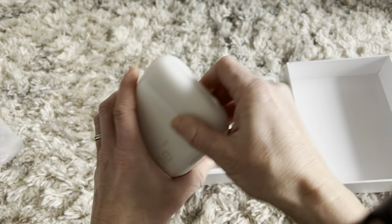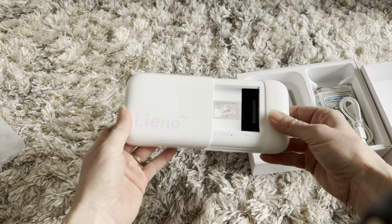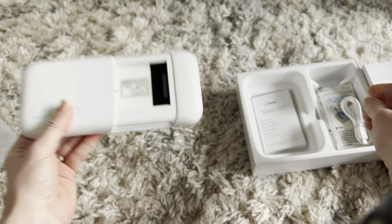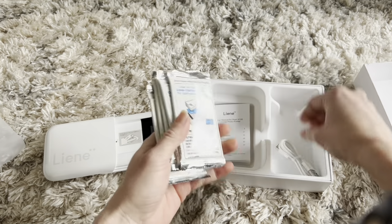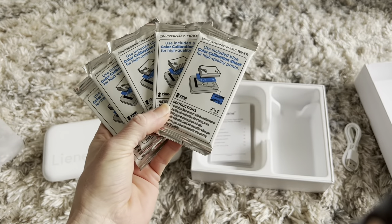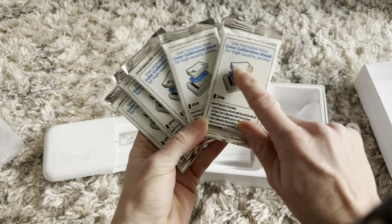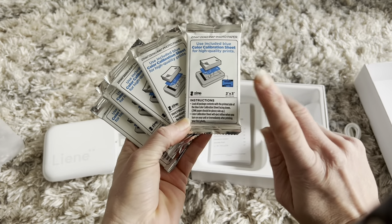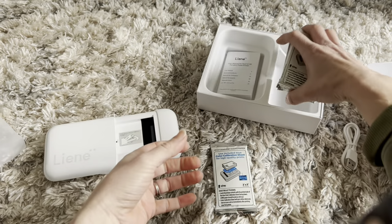I'm going to show you how to load the paper and get everything set up. First, you're going to open up the printer like that — it shows right here that you want the white glossy side of the paper facing up. This set came with all these packs of paper so you are ready to go with everything you need. It includes a blue color calibration sheet, which is an important sheet that helps the printer produce high quality color.